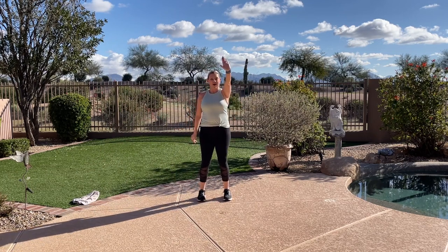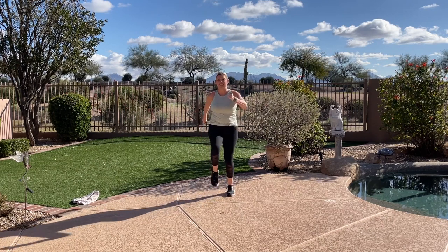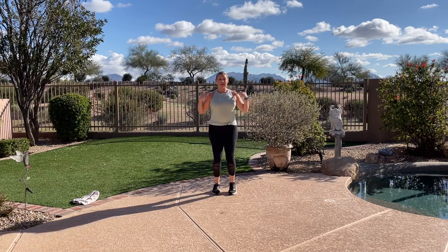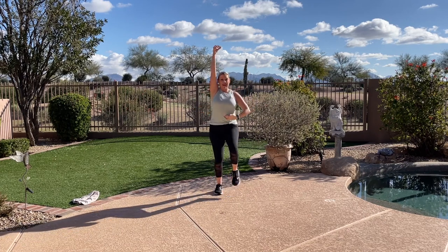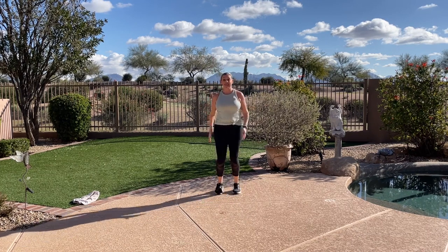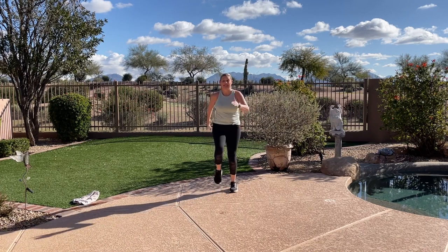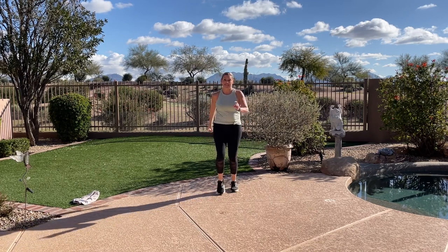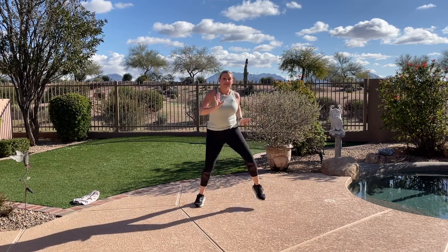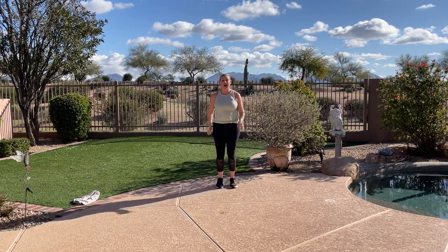Stand tall, march. Arms pumping right at your sides. Think about opening, dropping, and lifting. Getting ready to get your energy activated. Now take a little walk towards me. March it wide. Walk back. March wide.